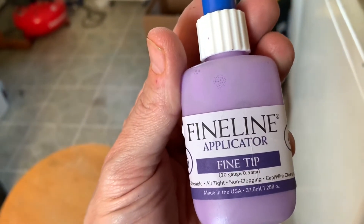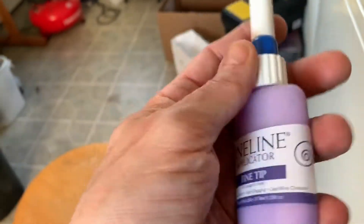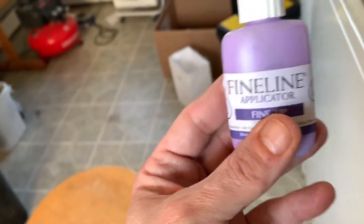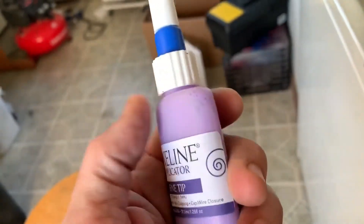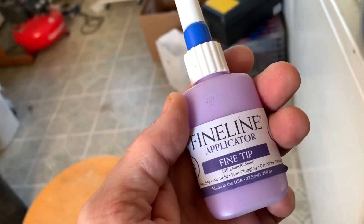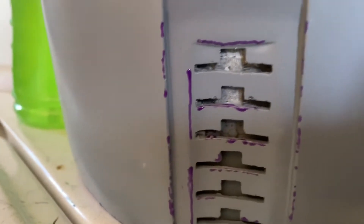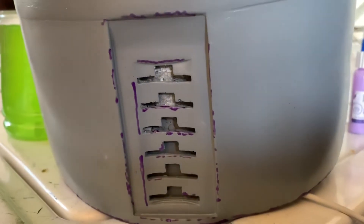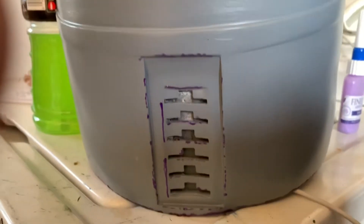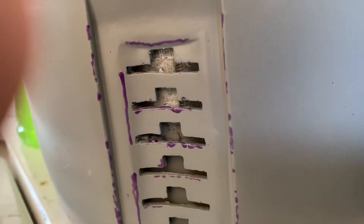It is a fine tip applicator — this was actually an empty bottle. I thought the stuff was going to come in it, so this was just the applicator; it's a reusable bottle. This thing is a 20-gauge, 0.5 millimeter — it is tiny. I just put the masking fluid, the Mask All, into here. Earlier today I had gone in and done a little bit on the bottom with a paint brush — thicker lines, that's okay. But I also noticed there was a little bit in the back, so I used that fine tip. The tiny little lines and dots I'm getting with this fine tip applicator are amazing. Of all the paint work I've done, I've never been able to get lines so small. Thank you to Minute Fet — I think it's really going to up my build on this helmet. I wish I had this from the beginning because it's freaking awesome.